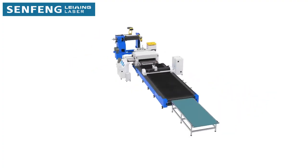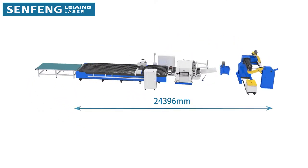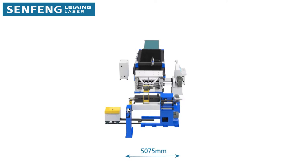And even brass. The coil flat laser cutting machine combines a decoiler, sheet straightener, laser cutter, and stacking unit into a compact layout.